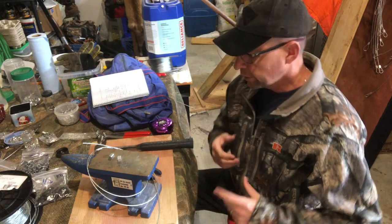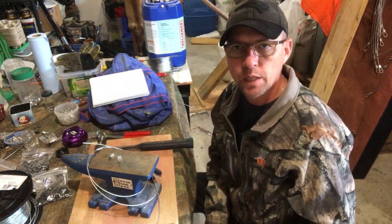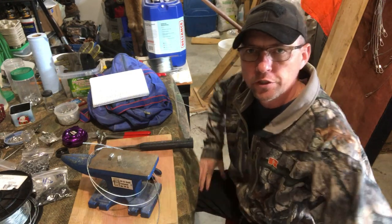Welcome to the MBWildman channel. Today's video, I want to show you how we build the extension cables for our Seneca snare setups that we're using out on the line this year for coyotes.